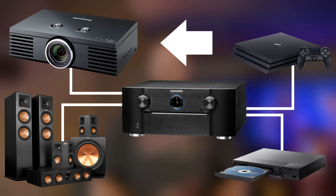Hey everyone, welcome back to the channel. I'm Rob, and if you're thinking about putting together your first home theater, you're going to need a receiver. Today on Home Theater Basics, we're going to learn what an AV receiver does and how to hook one up.